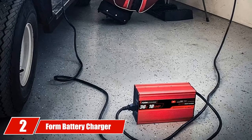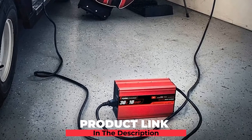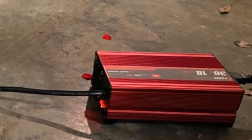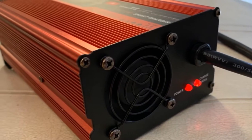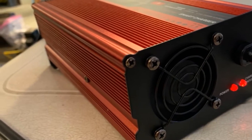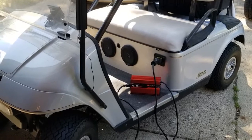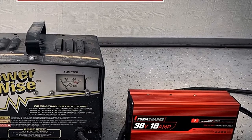Moving on to number two, we have the Form Battery Charger for 36-volt golf carts. Form 36-volt Golf Cart Battery Charger is the next candidate on the list. It is able to deliver 18 amps, which allows you to reduce the charging time significantly. Once the batteries are fully charged, the charger will cut off and enter maintenance mode, and the green light will turn on to let you know. If the batteries drop below a certain level, the charger will automatically turn back on. This high-powered golf cart battery charger is pretty small and lightweight — it weighs only 5.5 pounds. No matter whether you are at home in the garage or parked in front of the clubhouse, you can take this lightweight charger with you effortlessly.